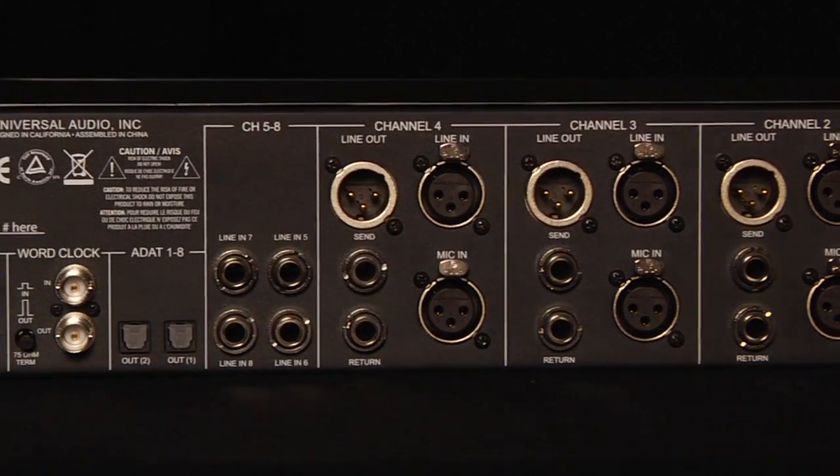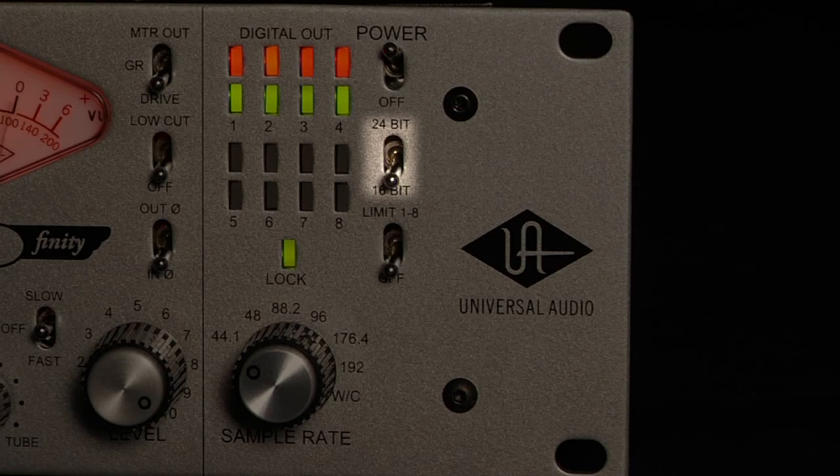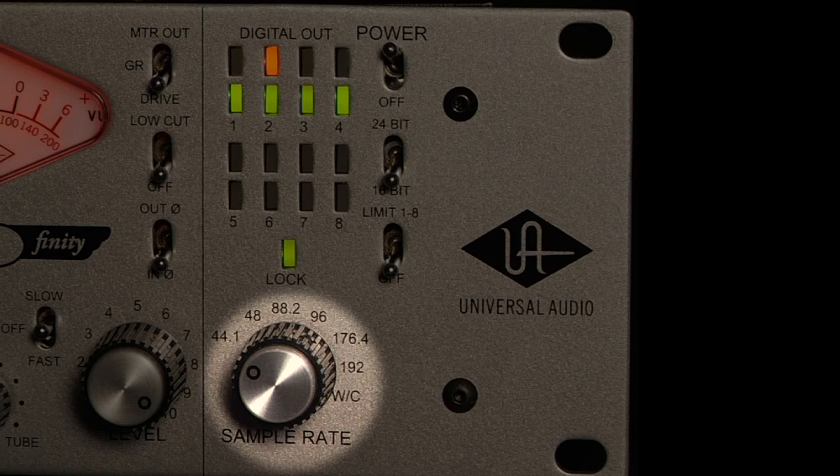The 80D converter is included standard — no option card is required. 16 or 24-bit recording is available as well as AES-EBU and ADAT-SMUX outputs, allowing sample rate support up to 192k.